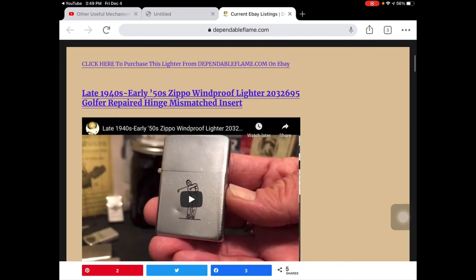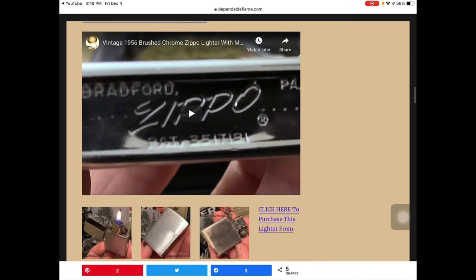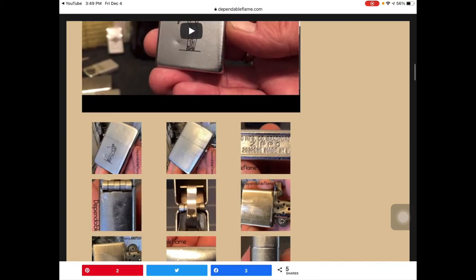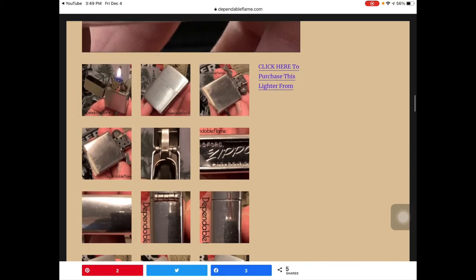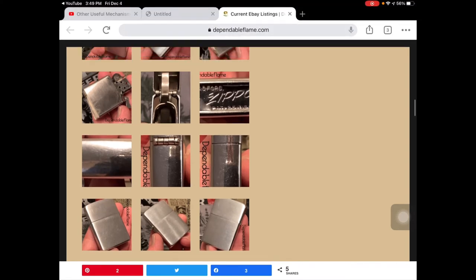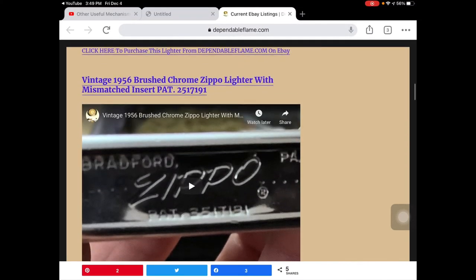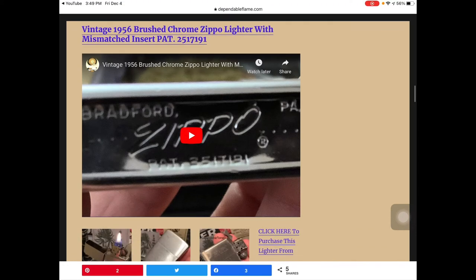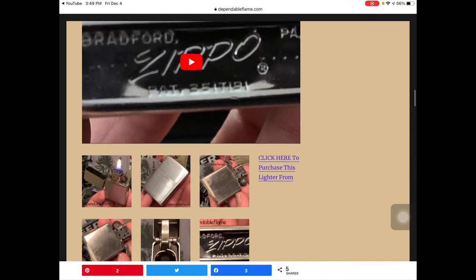Some of these are formatted a little bit better than others — I'm kind of learning as I go, so it'll be a little bit smoother as we go along. But to look at this individual listing here, say for the 1956 vintage brushed chrome Zippo lighter with mismatched insert — there's the YouTube video embedded on the website.